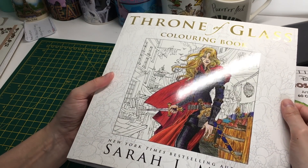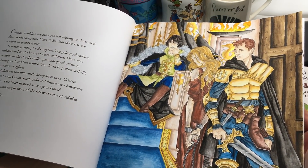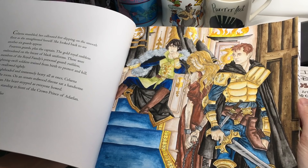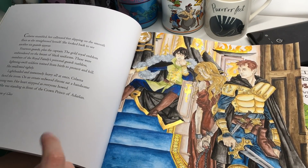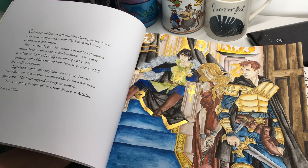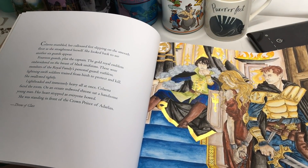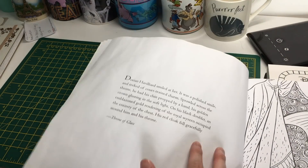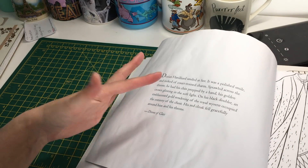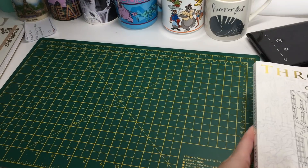This is like the Game of Thrones coloring book but it's Throne of Glass — same publisher, three of the same artists. Yvonne Gilbert, I think, does drawings in both and I really like her style. Like the Game of Thrones book, I'll do this one primarily in watercolors. I used quite a bit of water in some areas and other than the page being a bit crinkly, there is no bleed-through whatsoever, which I'm very happy about.